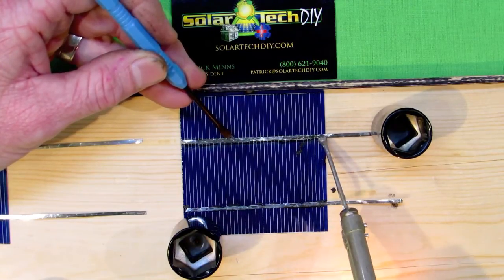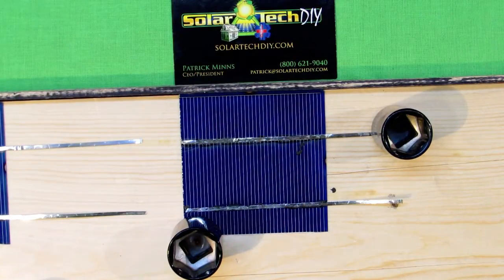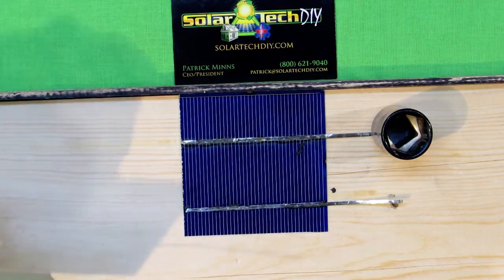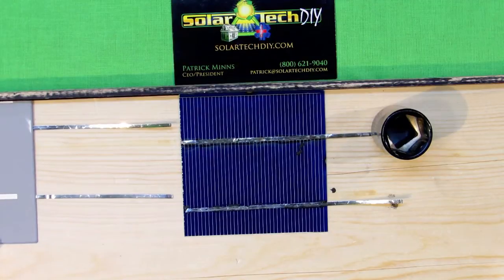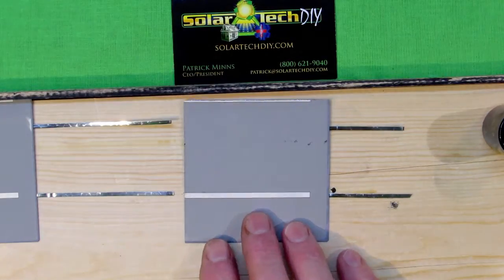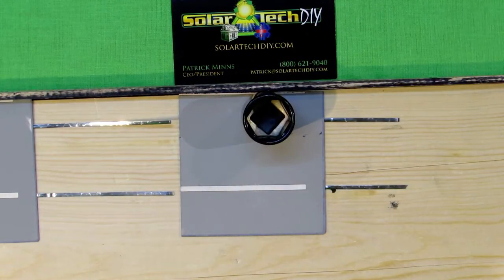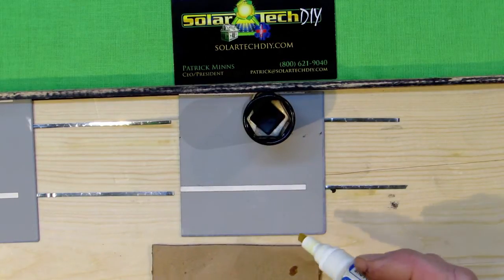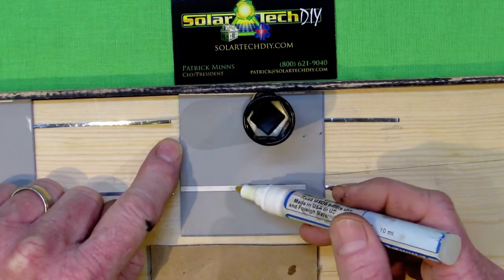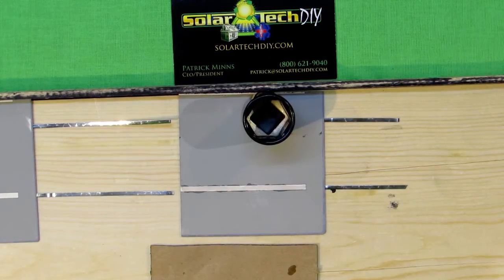If the first attempt to solder fails and you attempt to apply more rosin flux pen and re-solder, chances are that bus tab will be destroyed. You'll have a solar cell you can't make a connection on — making that cell ineligible for your panel, your weakest link in the chain. In a solar string, if you have a mechanical problem with one of the cells, the performance of that entire string will only be as good as the damaged or weak cell.